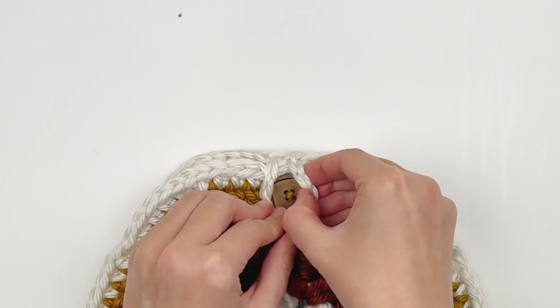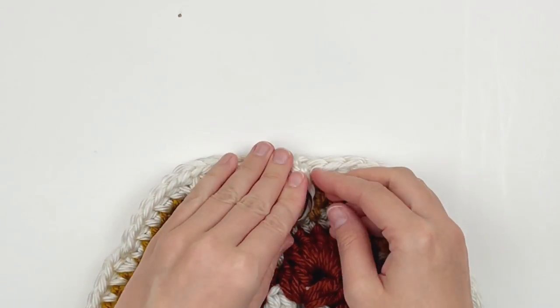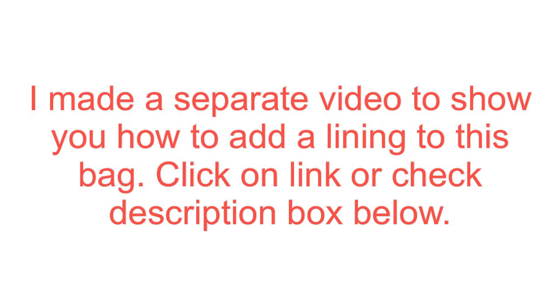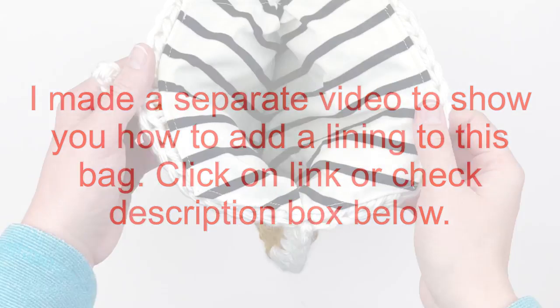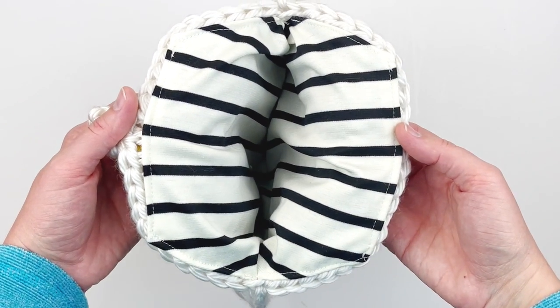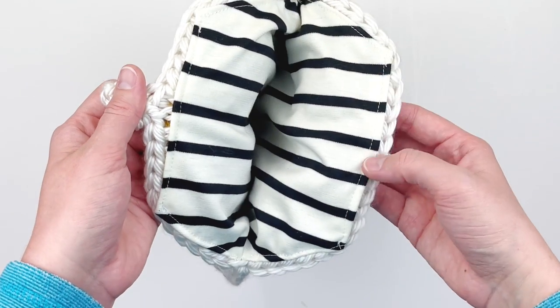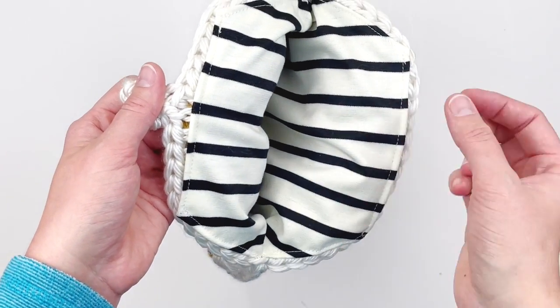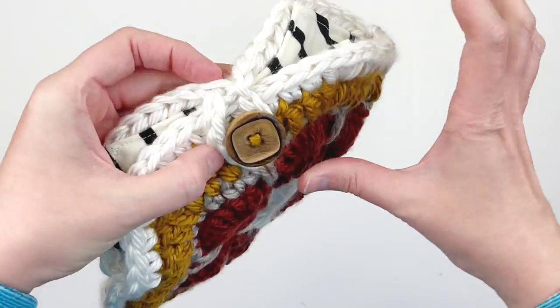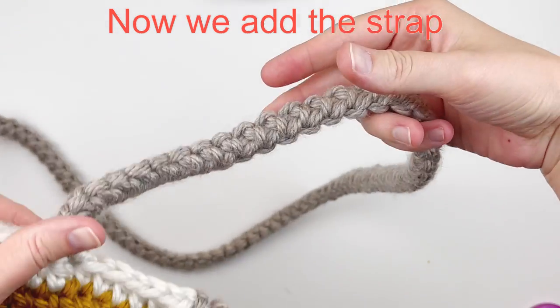Before going further, add your lining if you're using one — do that now. I've made that a separate video, so click the link or look in the description box. After adding the lining, we're going to add the strap.